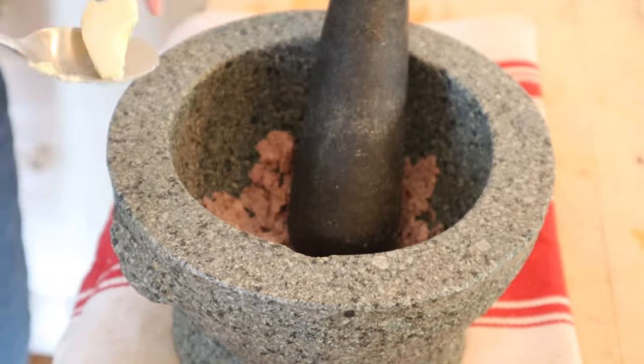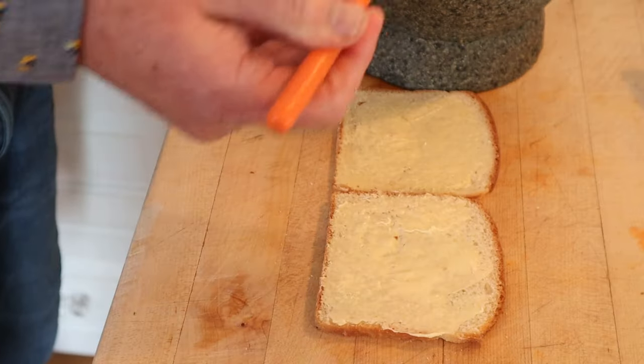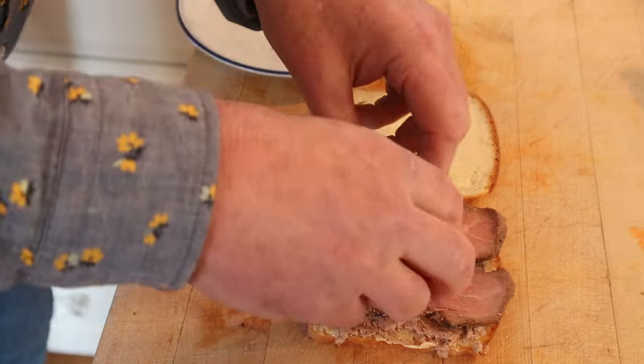Now we pound it. Now we're to add a lump of butter — doesn't say how much, just a lump. Now we put that onto thinly sliced buttered bread. Yes, more butter. Now we lay on sliced beef and pickled cabbage.